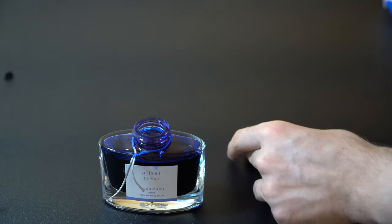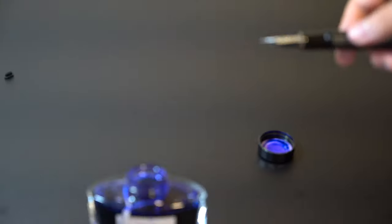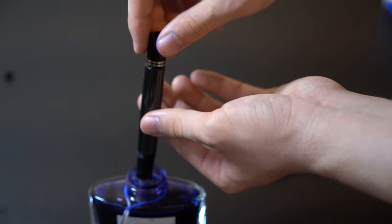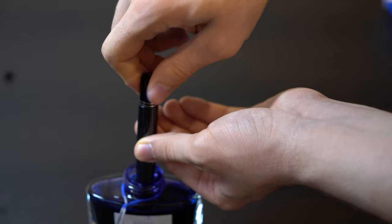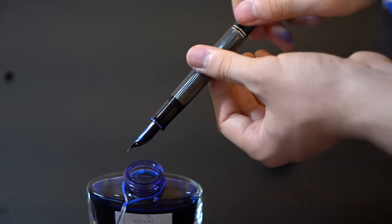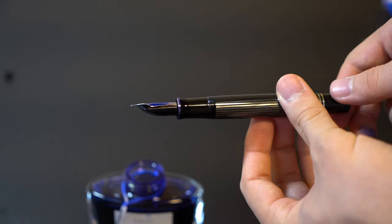The M1005 has around 1.7ml of ink capacity whereas the M805 has around 1.5ml, so there isn't a drastic difference in ink capacity between the two. The M805 Blue Dunes finish is semi-transparent so you can see the ink level rather easily, but the M1005 with the stripe pattern is harder to see the ink level, though you can still see it in the right light.